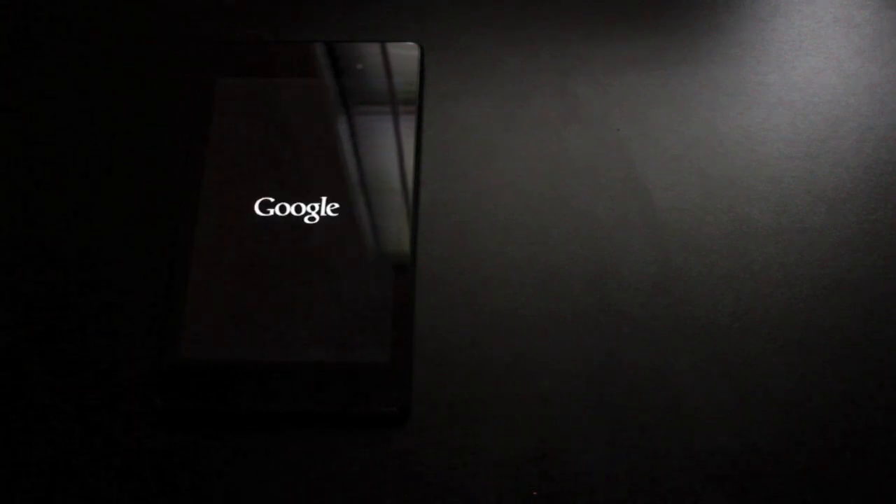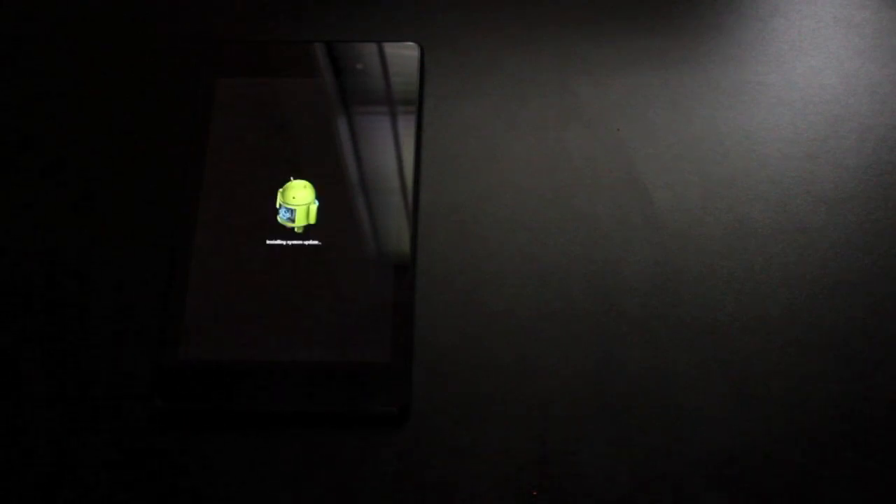Right off the bat, the tablet on first power up didn't really let me sign up or do anything. As soon as I logged into my Wi-Fi, it went ahead and received the 4.3 update. So it will include that 4.3 latest version of Android, which you guys all probably knew already. As you can see, it's taking that update. We'll go ahead and let it do its thing, and then we'll take a look at the device once it's all booted up.